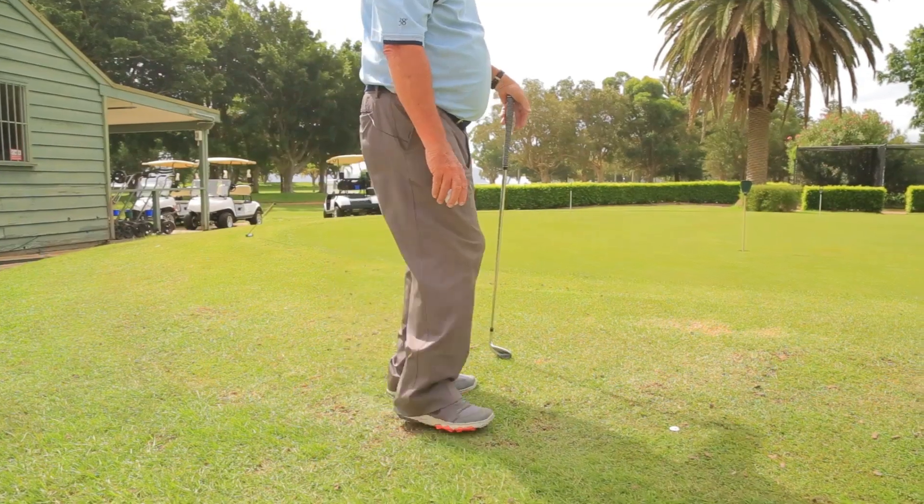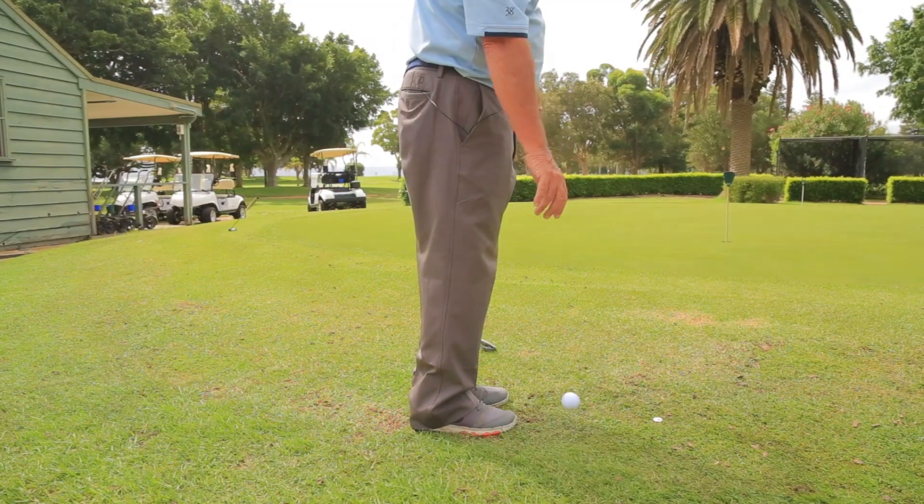Hi, Alan Berry, PGA Professional, Palm Beach Golf Club on the northern beaches of Sydney. This rules tip is one of the new rules that are going to be introduced in 2019 regarding dropping the golf ball.